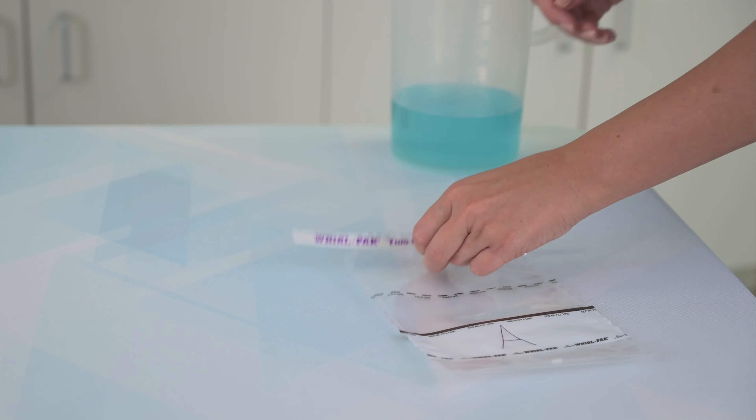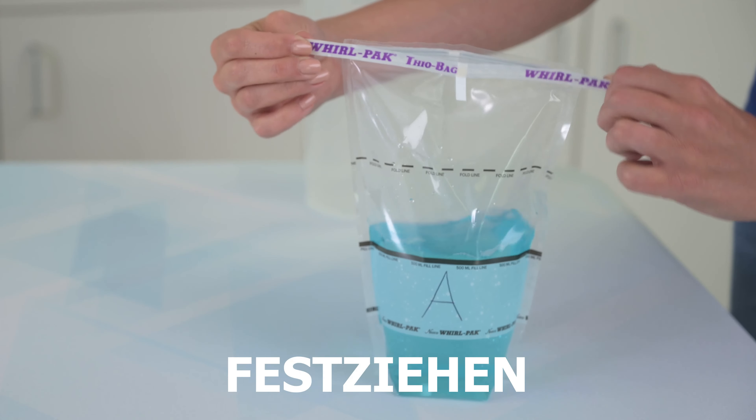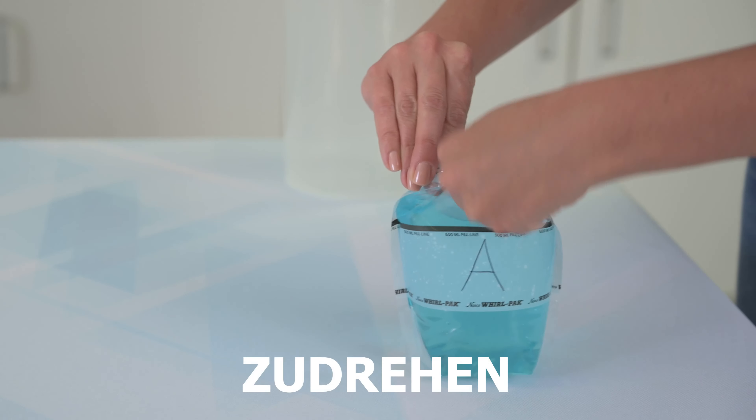With all of our closure bags, for a leak-proof closure, simply open, fill, pull tight, whirl or fold, fold in tabs, and twist.